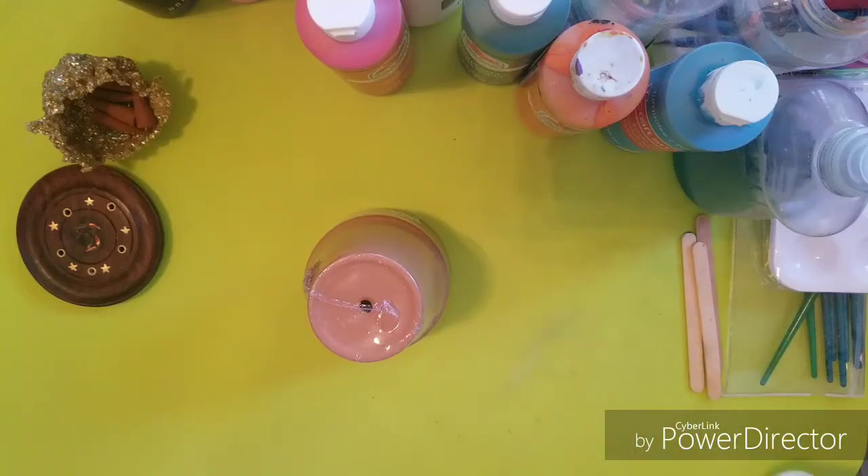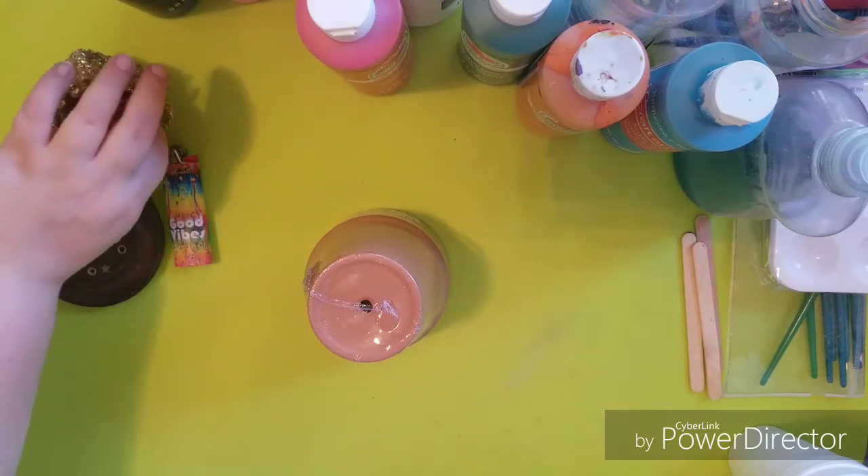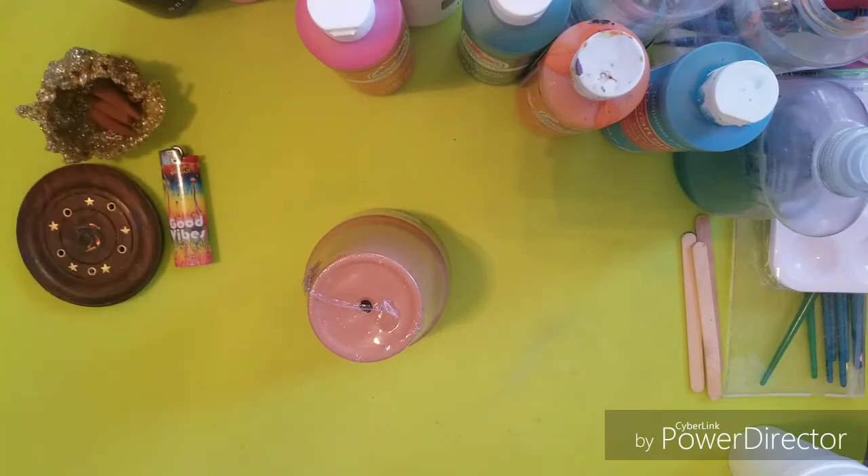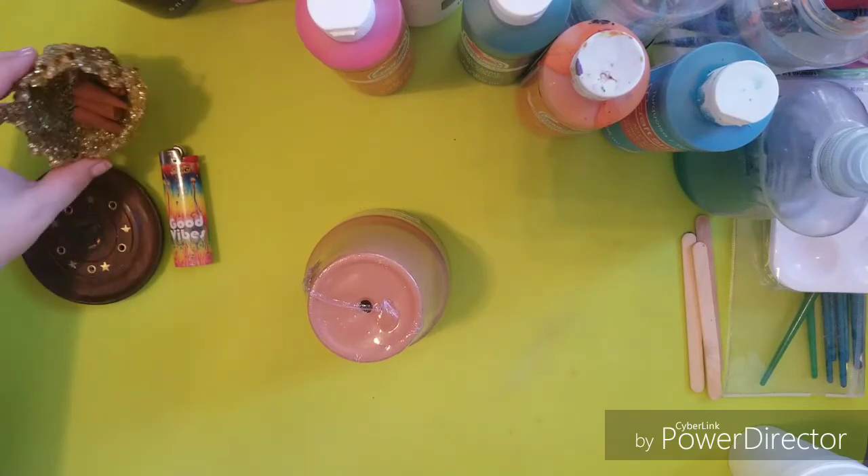Hey guys and gals, I'm Hailey and today we're going to do some drip or pour painting. Before we start, I'm going to light up an incense. I just love the smell of incense — mostly earthy smells. I believe this is Nag Champa, which is my most favorite incense.